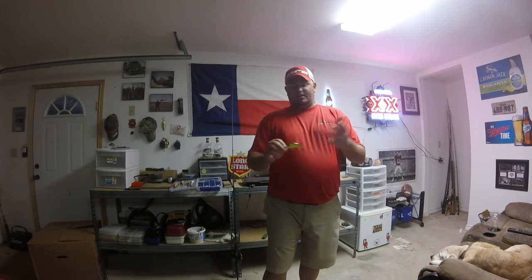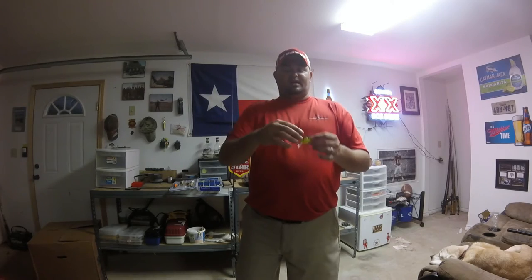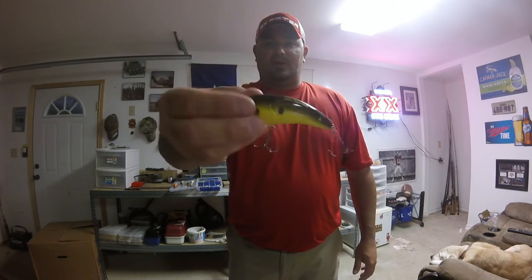The second color I always keep no matter what is an old-school staple — every crankbaiter from way back has always had this color in their box, and there's a reason: just a chartreuse black back. What that does is give really good contrast on a two-tone bait. When that bait is running through the water, shaking and vibrating, the body is rolling side to side and flashing that color. Two tones really make that color pop and give off a lot of flash to the fish, bringing them in from a long distance.